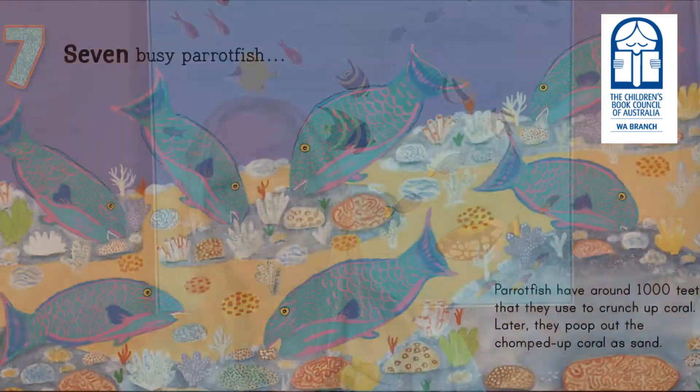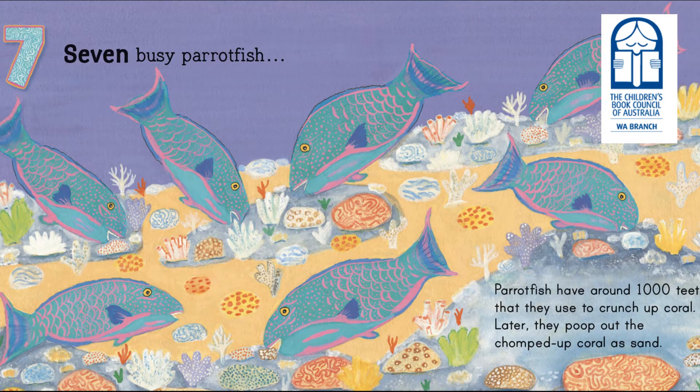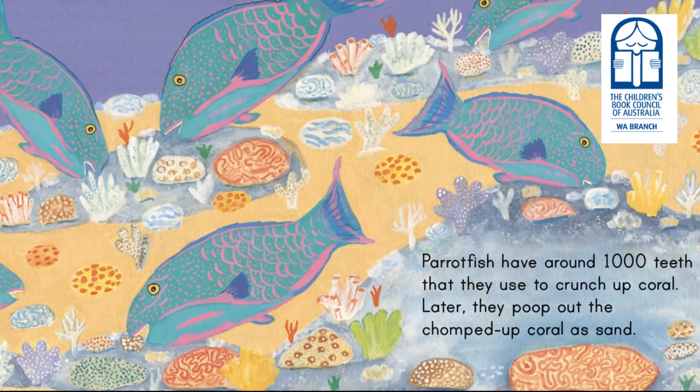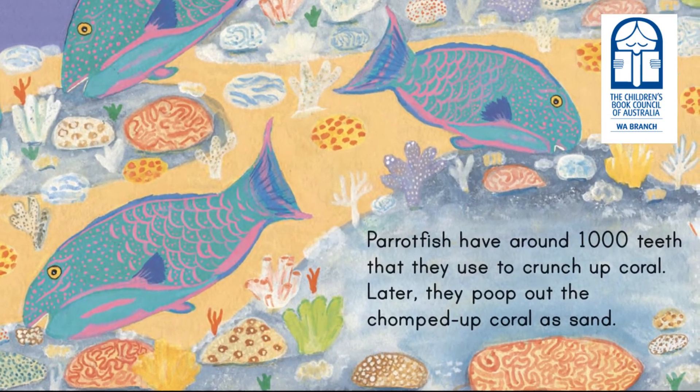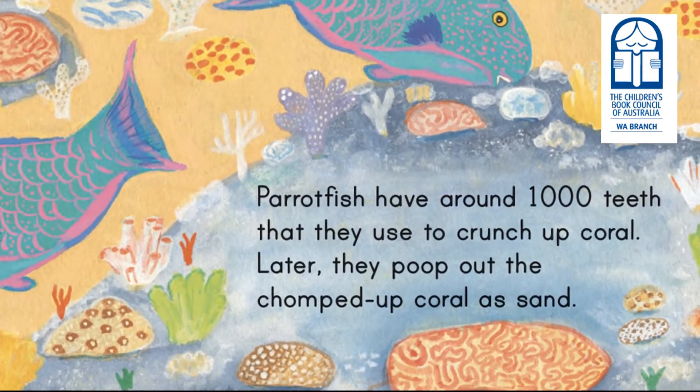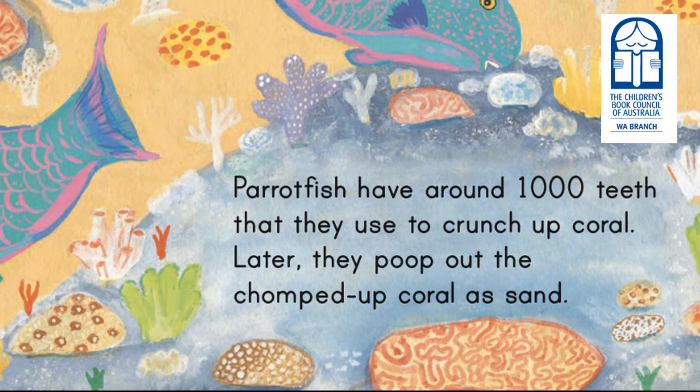Besides being a counting book, Australia Under the Sea is full of fun, fascinating facts. For example, on the parrotfish spread we have seven busy parrotfish, and the fact is how parrotfish have over a thousand teeth and they use those teeth to crunch up coral and later on poop it out as beach sand — that fun fact is sure to get lots of giggles! Thank you, Children's Book Council, and thank you readers for enjoying Australia Under the Sea 1, 2, 3.